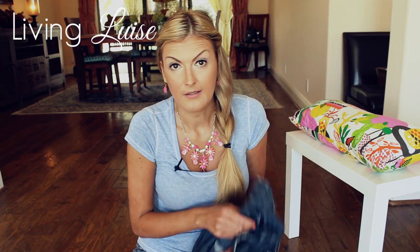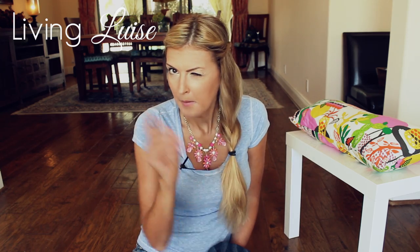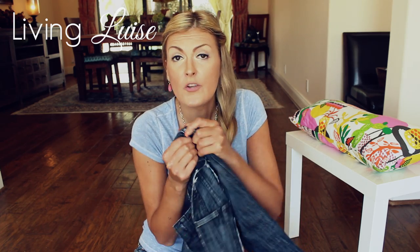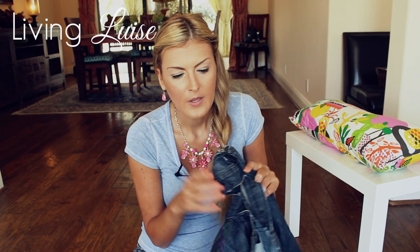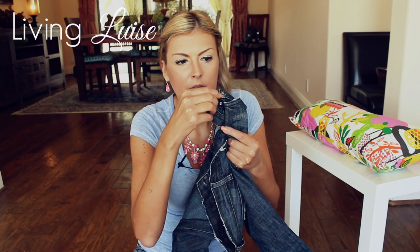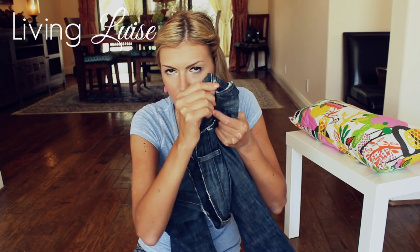If a listing says a shorter inseam, it should specifically state that they were hemmed. There is no such thing as that coming from the designer that way — that's just not true. The buttons on every Rockin' Republic, at least the older styles, are flat — there is no bump, no little knob, nothing. They are flat.